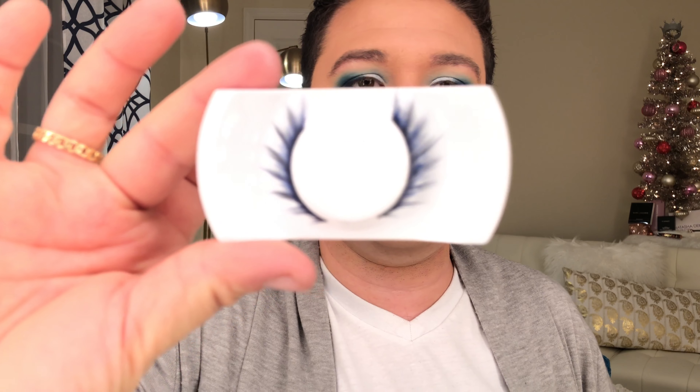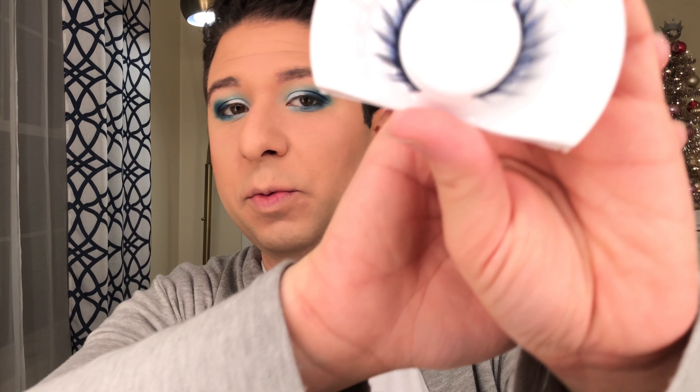Now I'm just going to do lashes and liner off camera. I have these lashes from the Max Star Trek collection — I don't know if you can see, but they are very, very wispy, and every fourth hair is cobalt blue, so I think that's really just going to elongate the eyes nicely while also adding a little bit of blue into the lash itself.